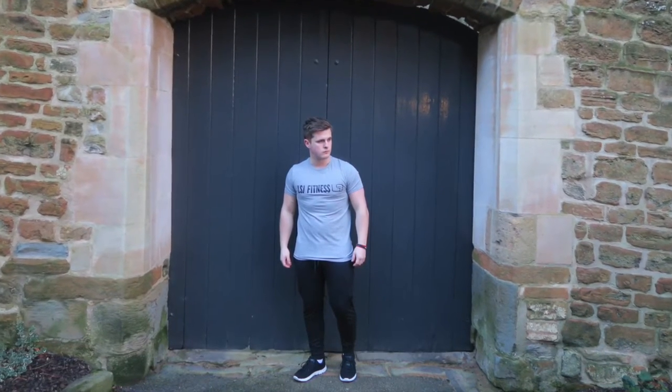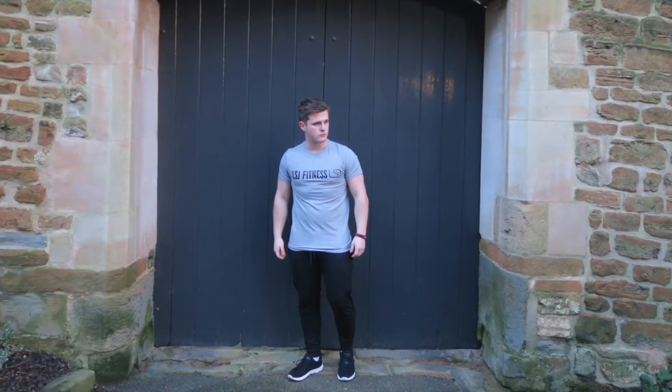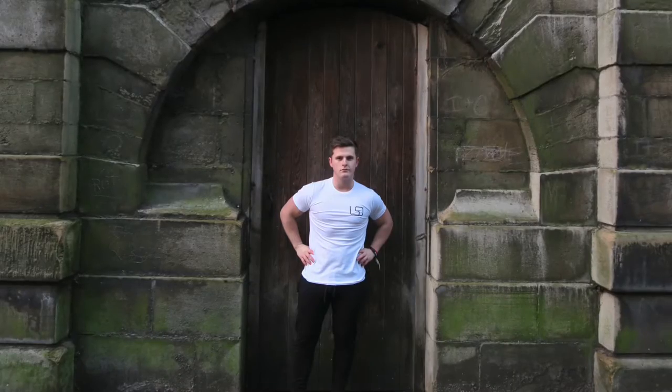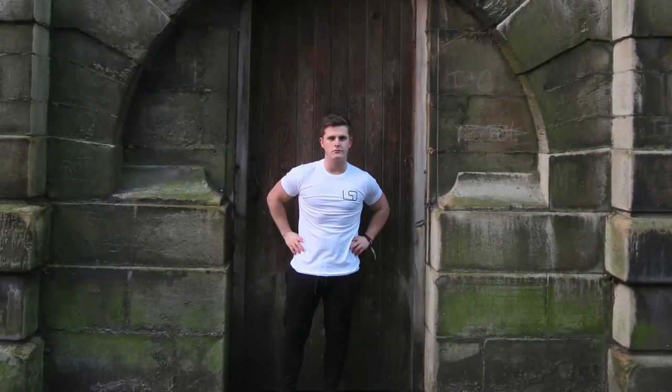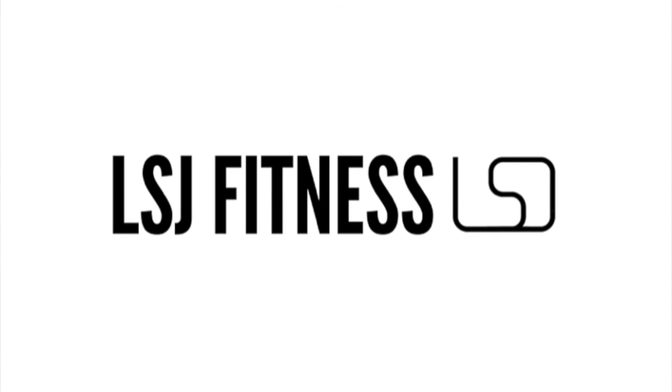That's going to conclude today's video. Thanks again for the LSJ fitness launch support — keep sending in those t-shirt requests and I'll get a big order together and ship those out as soon as possible. Cannot thank you guys enough for your support. As always, no regrets, and I'll see you in the next video.